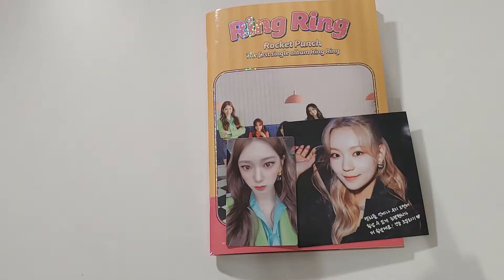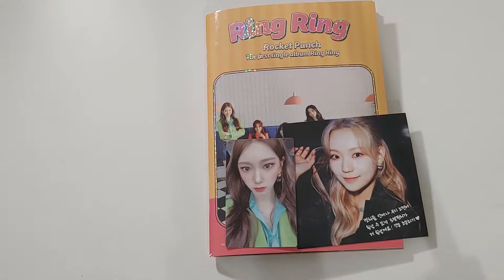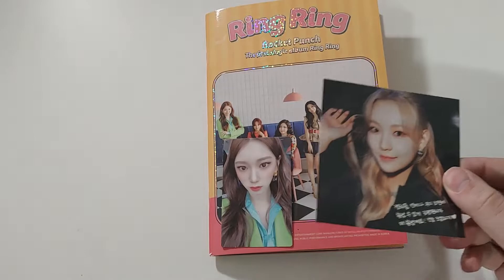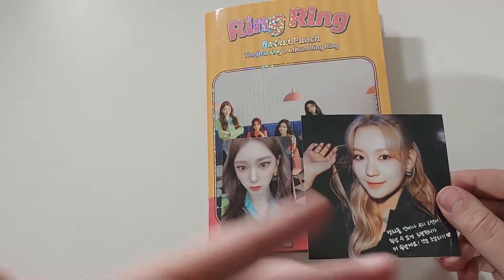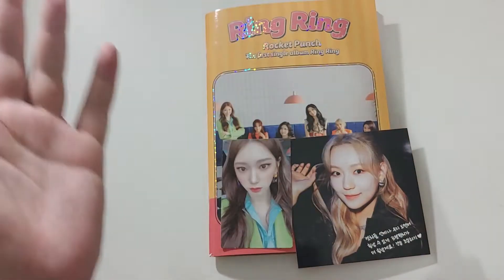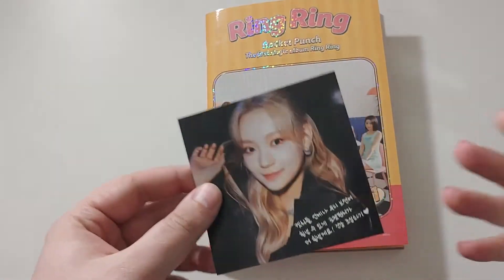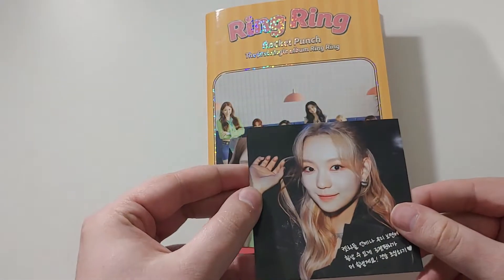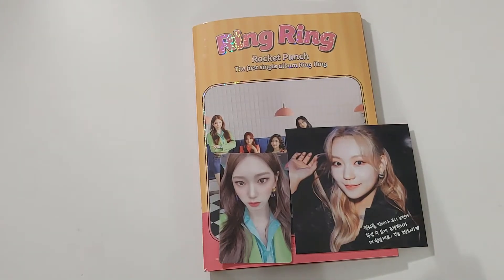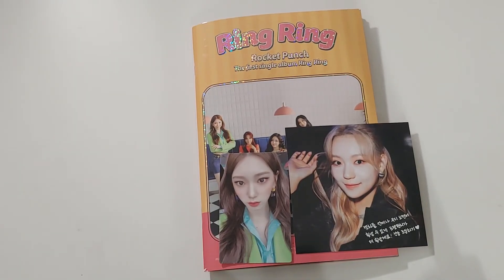So those are my pulls out of Rocket Punch's first single album. I hope you enjoy it. I don't know why groups aren't getting into this square postcard thing — it's like one group does it and everybody else follows. But these are such an awkward size. Even though it's so pretty, it's just a weird size to put into a binder. Anyways, if you haven't listened to Ring Ring, go do it. I will see you guys tomorrow with another video.